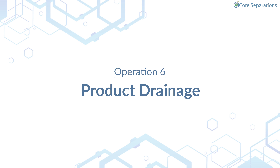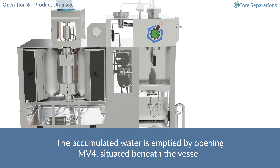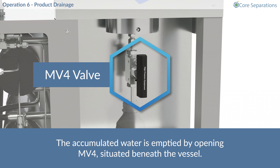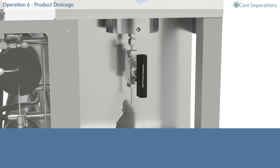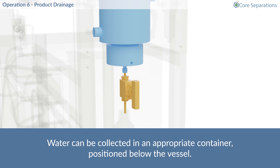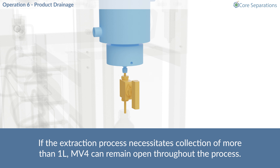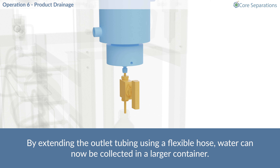Operation 6 – Product Drainage. The accumulated water is emptied by opening MV4, situated beneath the vessel. Water can be collected in an appropriate container, positioned below the vessel. If the extraction process necessitates collection of more than 1 litre, MV4 can remain open throughout the process. By extending the outlet tubing using a flexible hose, water can now be collected in a larger container.